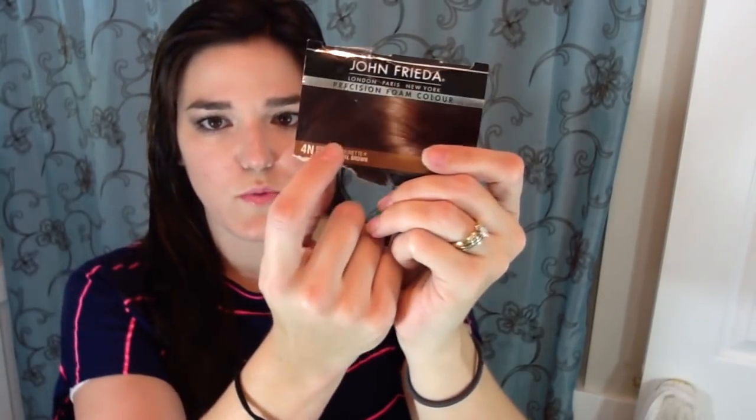One final tip before I get the drying started: if you tend to misplace things or be a little forgetful about what products you use, just tear off part of the package — the part that lists the title of the product and the color you used — and store it somewhere you'll look at or remember. That way, the next time you go to do your hair, you'll know exactly what product and color to grab.